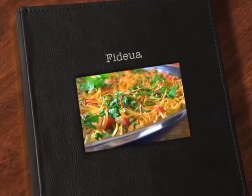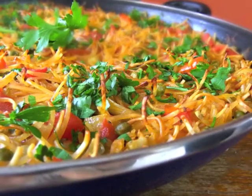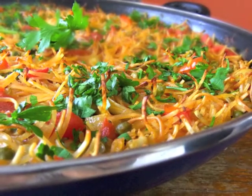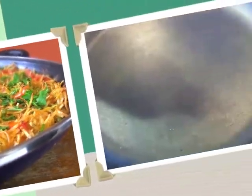Hi guys, Vicky here, and Ruth with MayYouHaveThatRecipe.com. Today we're making fideuwa. Fideuwa is a popular Spanish dish. It's very similar to a vegetarian paella, but it's made with noodles instead of rice.